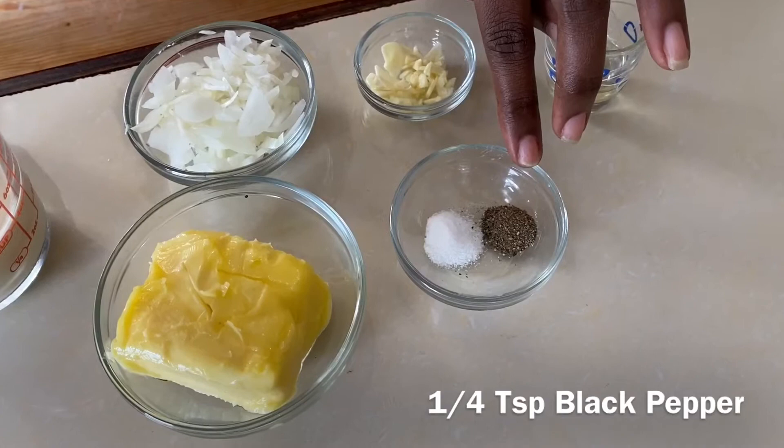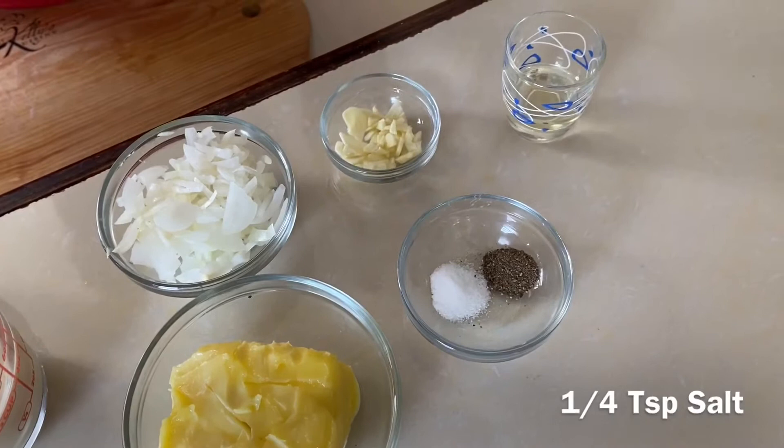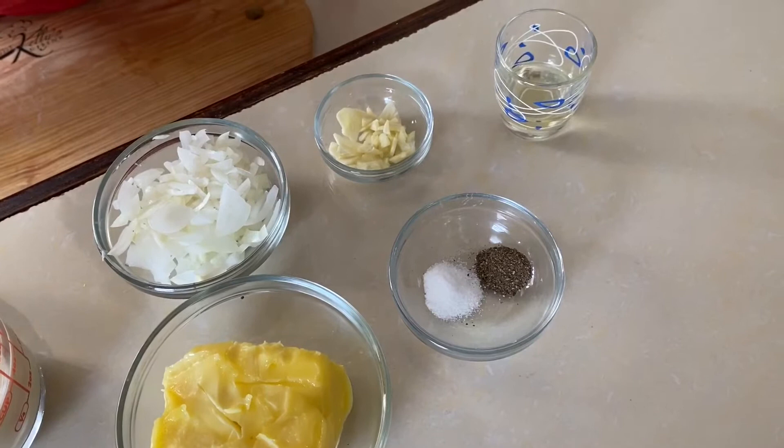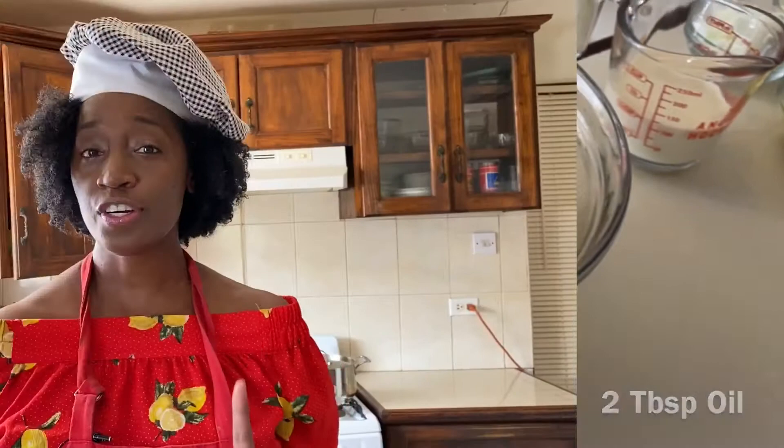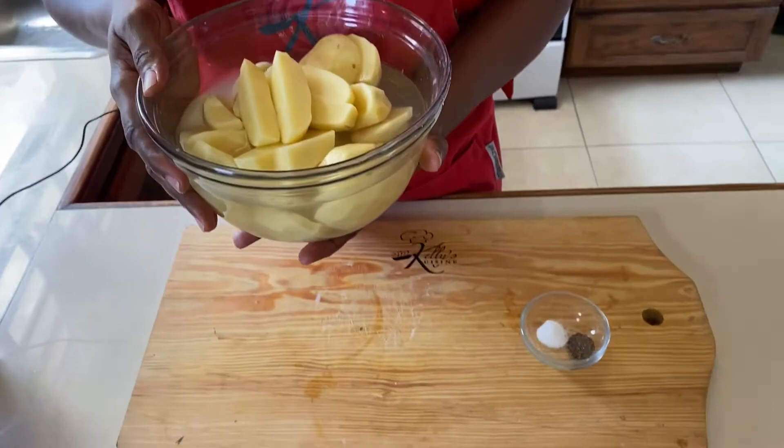You must add the spices: we have a quarter teaspoon of black pepper and a quarter teaspoon of salt. If you think it wants a little more salt, we can adjust as we go along, but it's better to put in too little than too much. And then we have two tablespoons of oil.